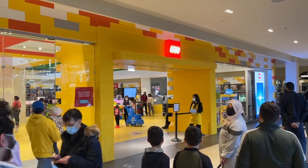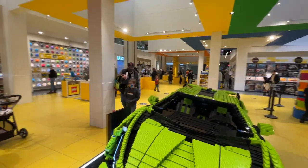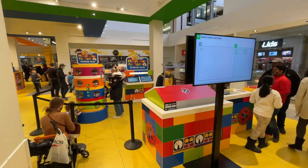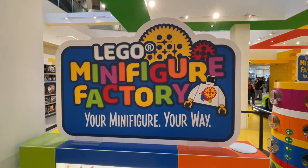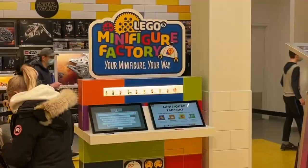Hey, what's up everyone? It is BrickLiver18 here and today I am back at the West Edmonton Mall Lego Store where I'll be building two customized Lego minifigures from the Minifigure Factory. This is the only minifigure factory here in Canada, so I'm super excited to get started and show you how this process works.